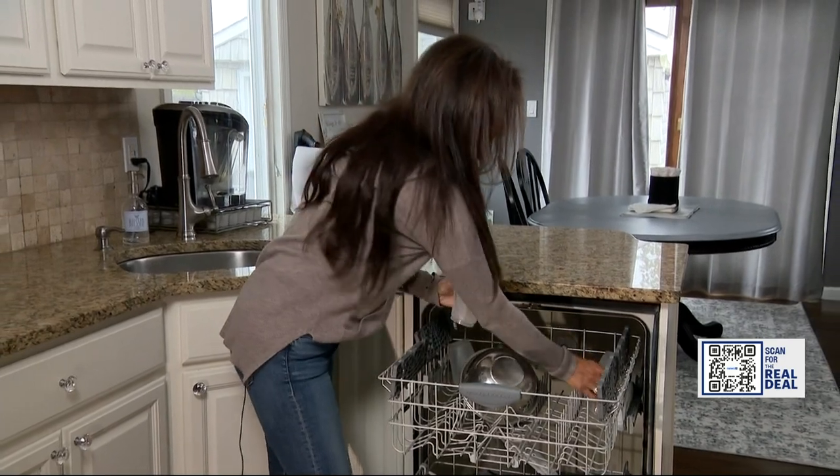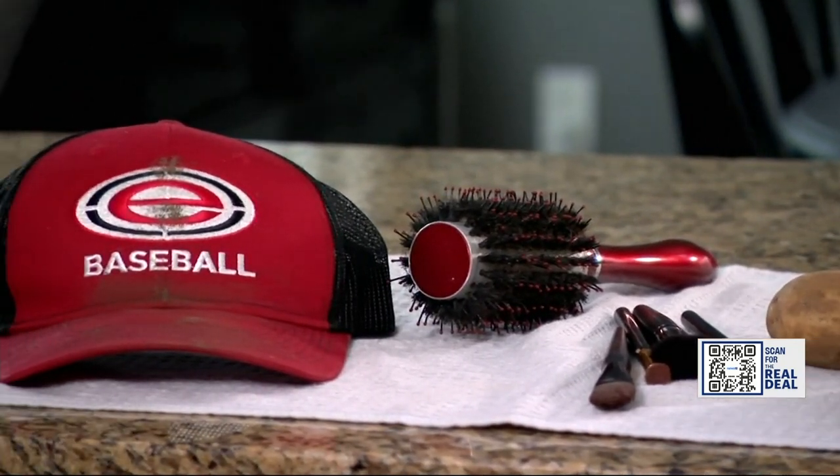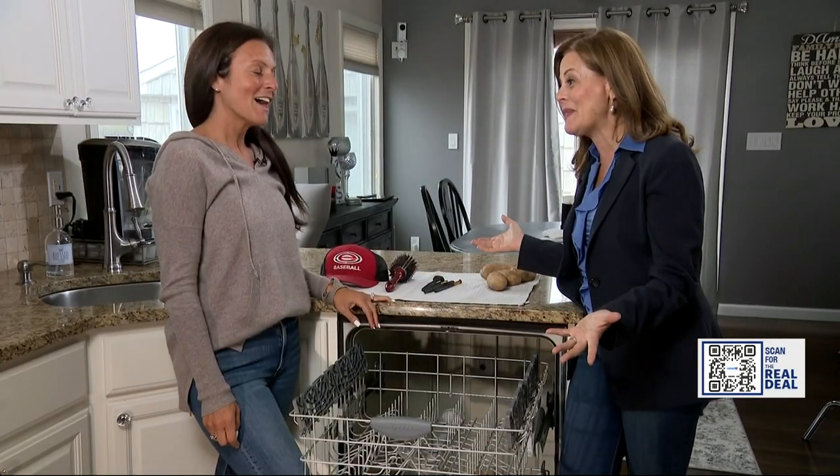Mia D'Amigo opened up her kitchen for us to give these hacks a whirl. Mia, we have some really crazy items to put into your dishwasher. We hear it cleans them, but who knows? Are you game? I'm game.